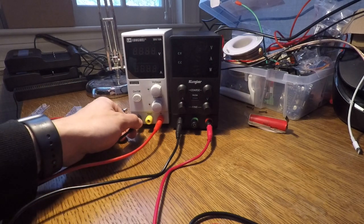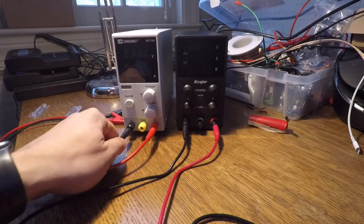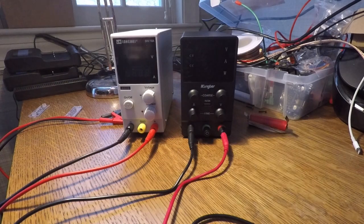I just want to do a quick video introducing people to a couple of power supplies that I have, showing you how useful they can be, and basically helping walk people through the difference between constant current and constant voltage.